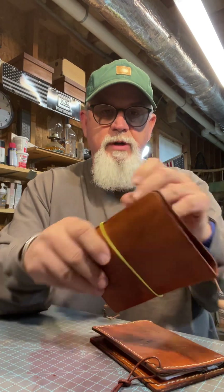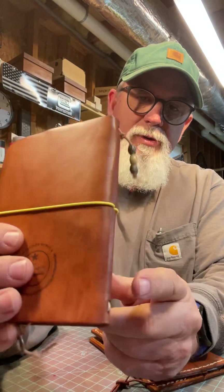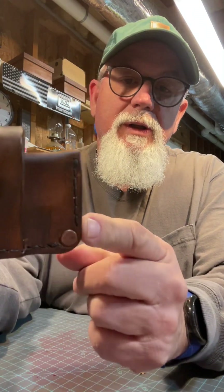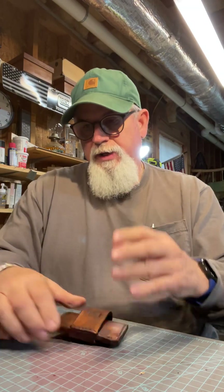Another style notebook — this is the Midori style. Baseball tan leather, got a notebook in it. This one is hand sewn right here. There's a little bit of an art and technique to sewing by hand.